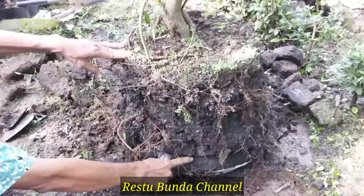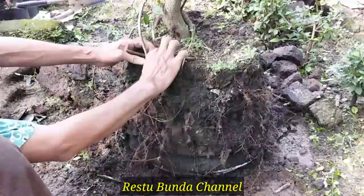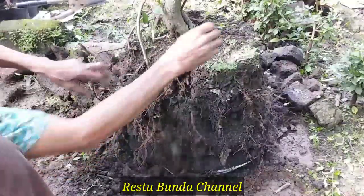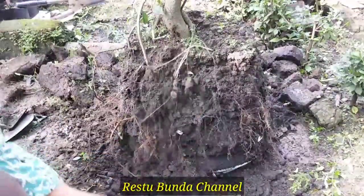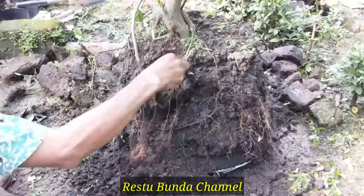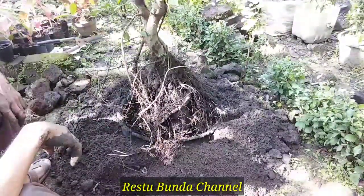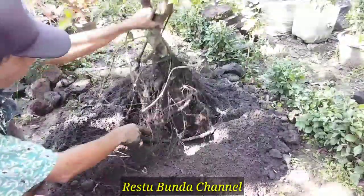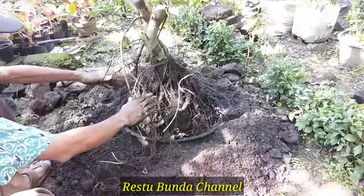Ini akarnya ya. Ini adalah potnya yang asli di bawahnya, jadi tidak saya lepas potnya. Nah seperti ini, kita coba dipongkar. Ini hasil pembongkaran, dan akarnya sudah tembus ke bawah. Dan ini akar gantungnya juga sudah lumayan banyak teman-teman. Tinggal pemrograman atau penataannya, supaya akar-akar ini tercatat rapi.